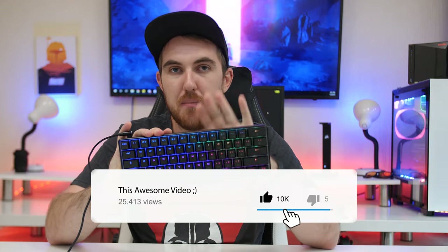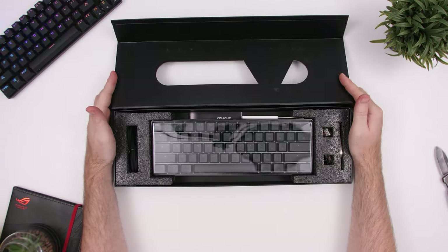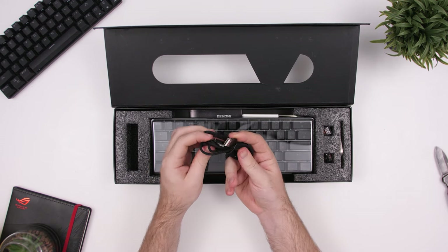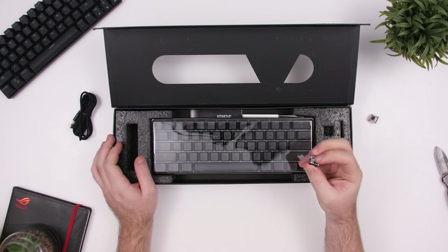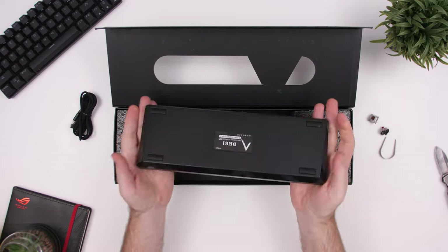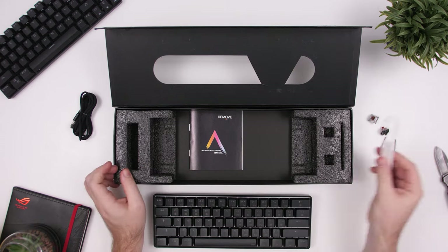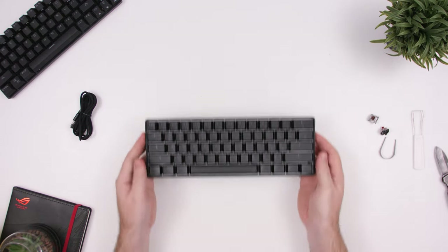Taking a look at what you get inside the box, you get a 1.6-meter braided L-shaped USB Type-C cable, a single brown and red removable switch, a switch puller, the keyboard itself, a keycap puller, and the manual — which is handy for learning all the shortcuts on this keyboard.